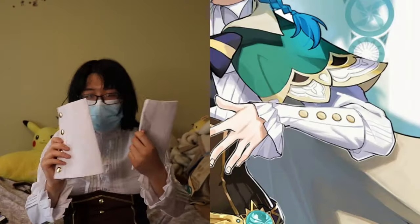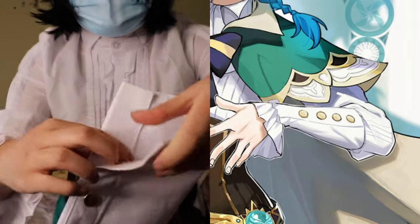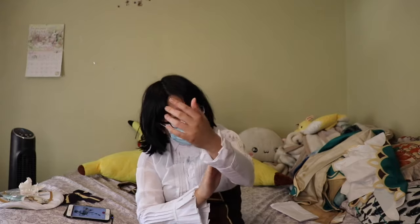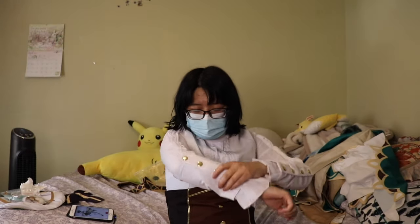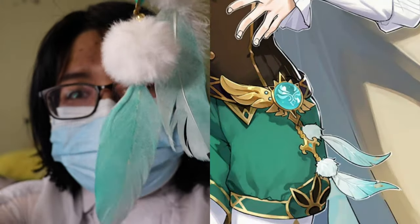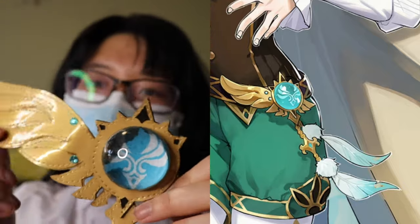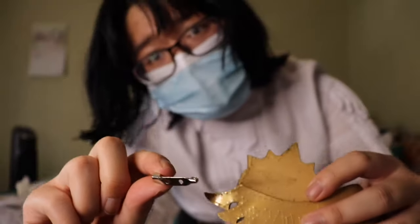And here are the two cuffs that go on his sleeves — on the inside there is velcro. One of my favorite parts is his vision pendant made from resin, and then there are the two little puffy balls with the feathers. Sadly, the back side of the pin fell off during transit, so I will have to glue it back on.